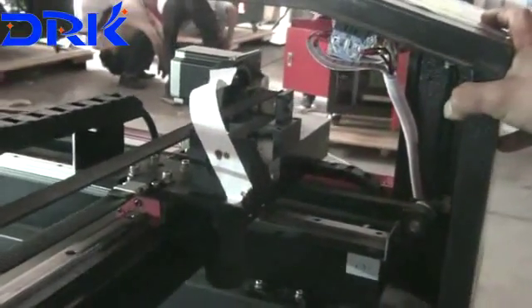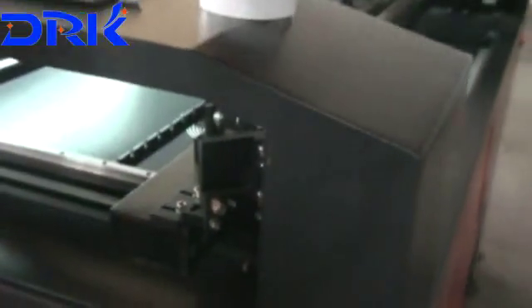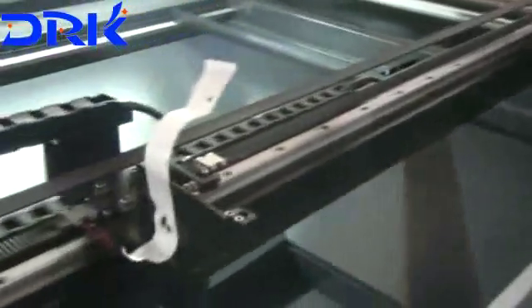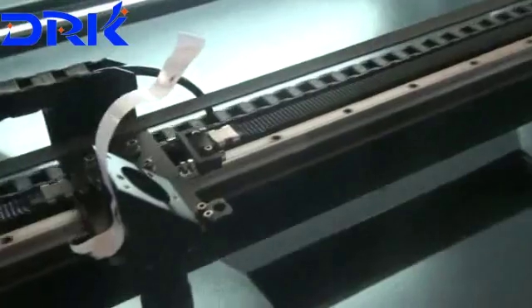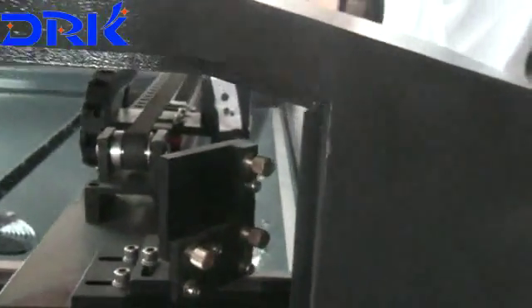Now it is better. If it is not okay enough, change it more than one time. Change the screw and get a dot. Okay, it's over.